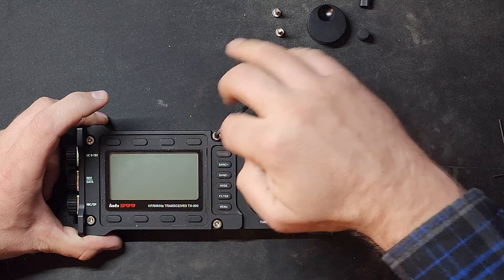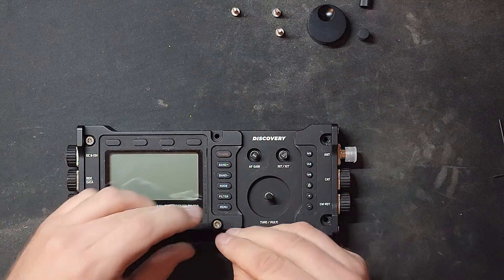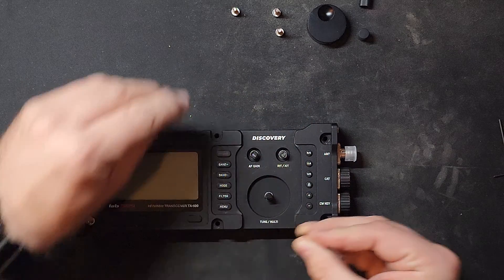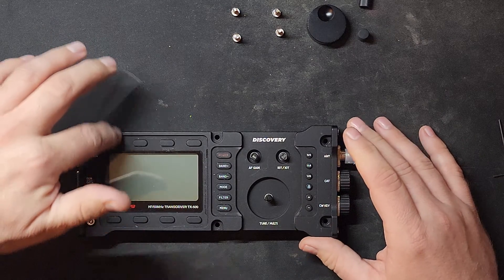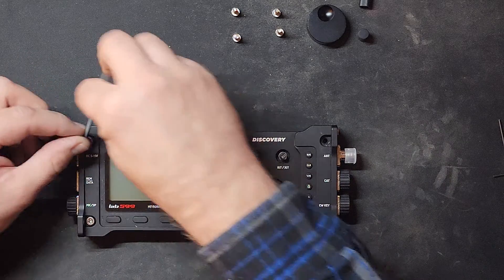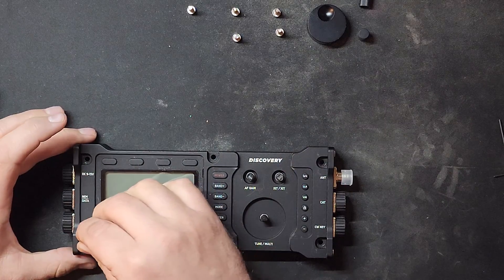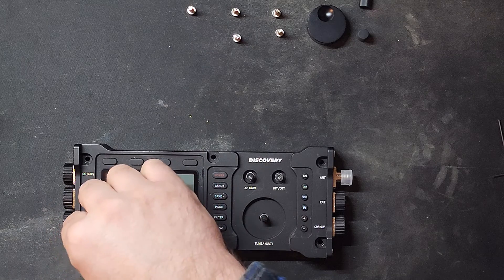When you take the top off, there are some pins you don't want to damage, so you want to pull it straight up. This has been a great radio — I've had it for about a year and a half with no major issues, except when I dropped the other QRP microphone on it. I'm also having microphone issues, maybe due to that or transportation. The support folks were kind enough to offer another microphone. It's a great radio, unfortunately a little hard to get with everything going on in the world.